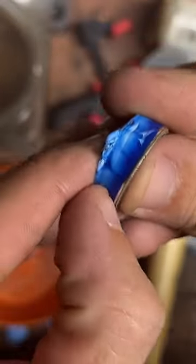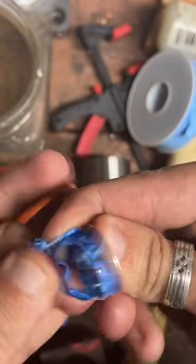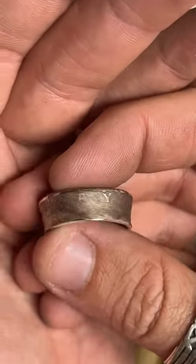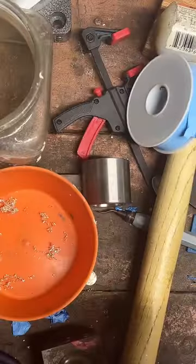I've been making these rings for about three years now, started on a total whim — just as kind of a personal challenge to see if I could make a quarter into a ring. And I've pretty much become infatuated with it. I do it almost every day now. It's pretty great.